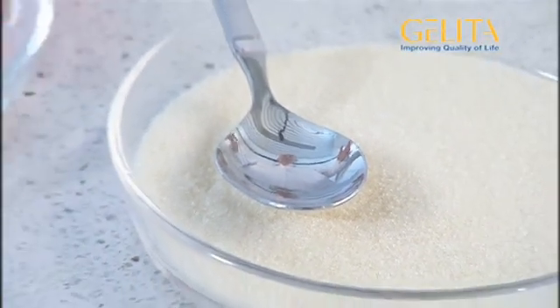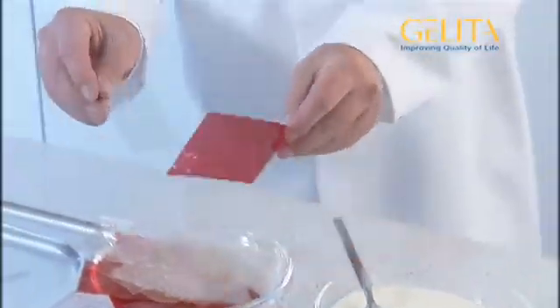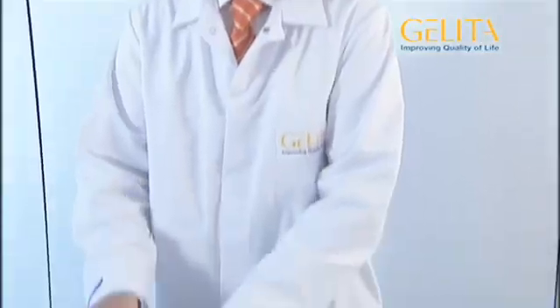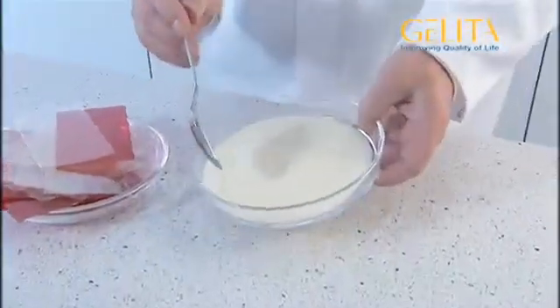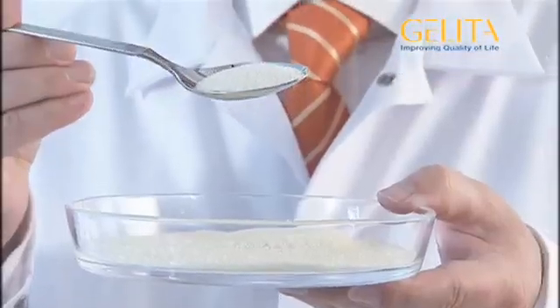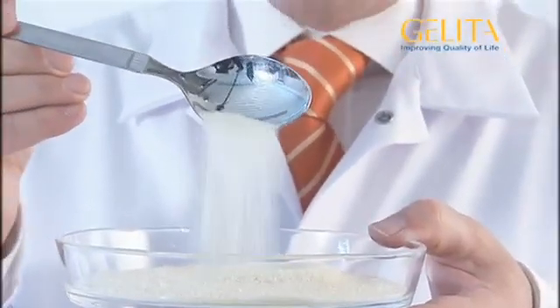This is gelatine. At home we know it better as leaf gelatine for cooking. This is powder gelatine, as used for the industrial preparation of various products. Gelatine is a tasteless, highly purified, collagenous protein.